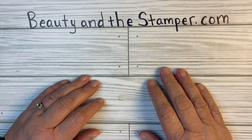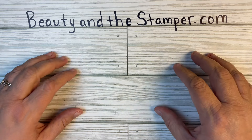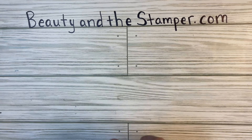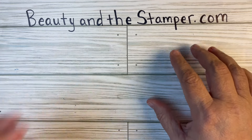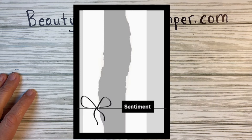Hi beauties, it's Jean with Beauty and the Stamper and it's time for Free Tutorial Friday. I am going to make a card. If you go to my blog, beautyandthestamper.com, you'll see the sketch that I posted earlier this week and I said I would do a card — so that's what I'm going to do.